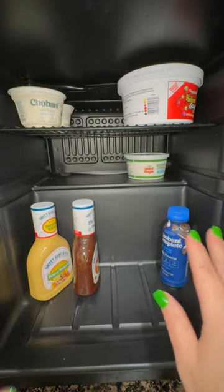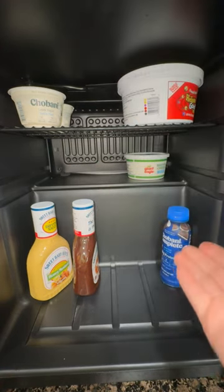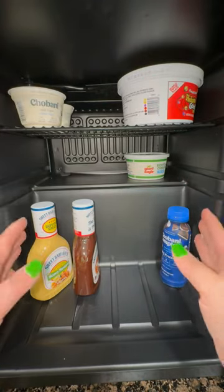As I do know with any refrigerator, it is always best not to push things directly against the back or on the top wall of the refrigerator so that air can circulate.